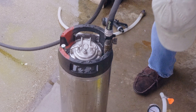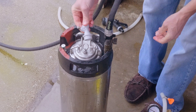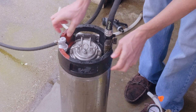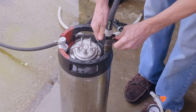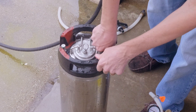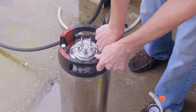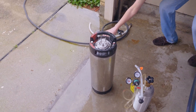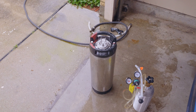Next we're going to blow some liquid out of the gas post. Once I turn the water on, you'll see it coming out. Disconnect while it's still running, take it off — now we have a completely air-free, oxygen-free keg. Well, pretty much as good as we can get it.